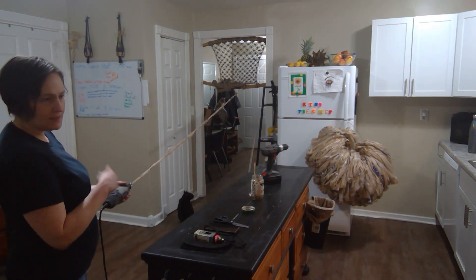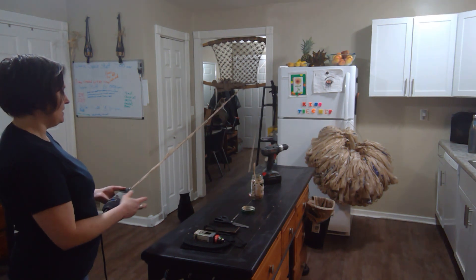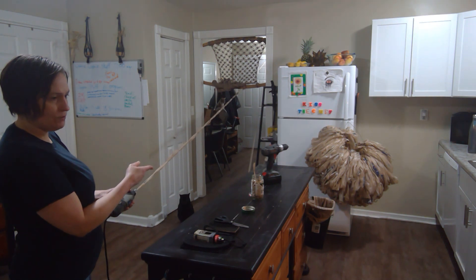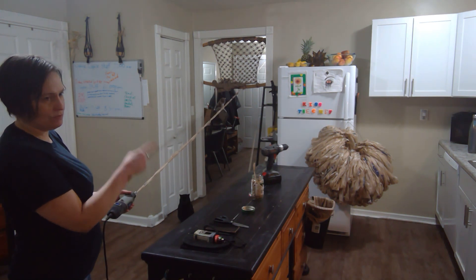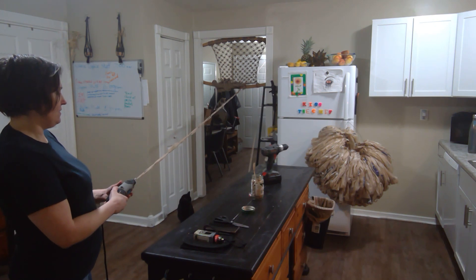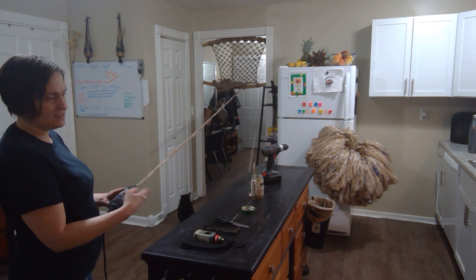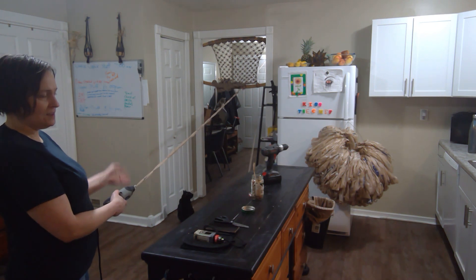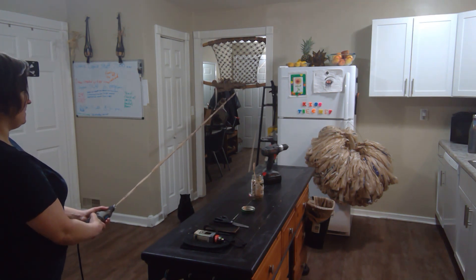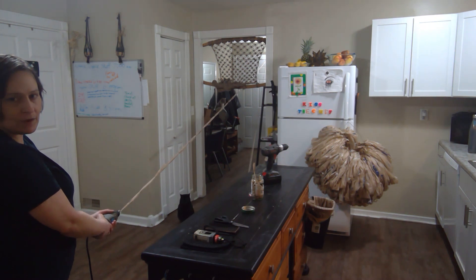When I twist the four cords together, I use the power drill because it has the option to reverse. You have to reverse the cords onto each other in the opposite direction that they were originally spun so that it locks the rope together. This is the fourth daisy chain that I'm spinning into a cord.